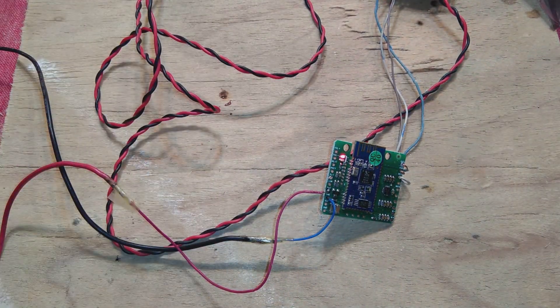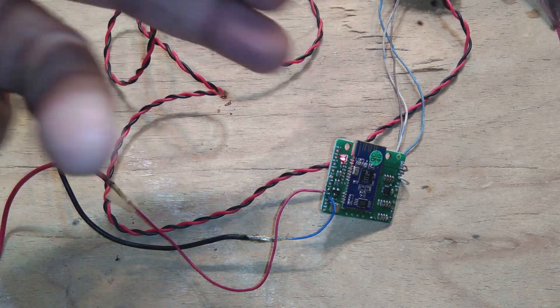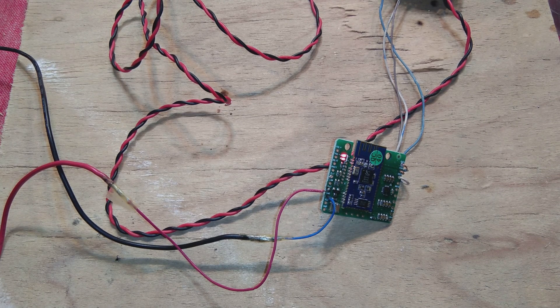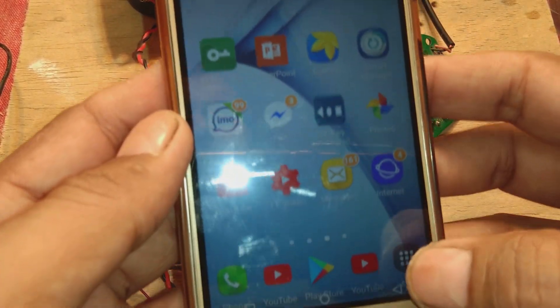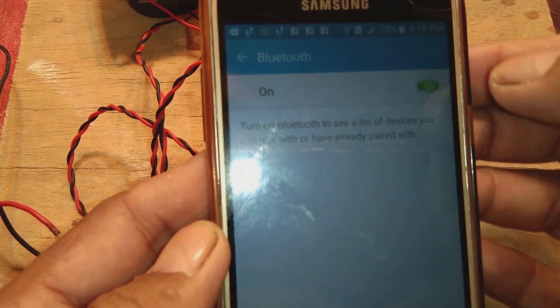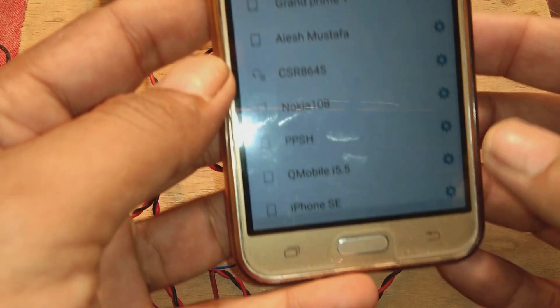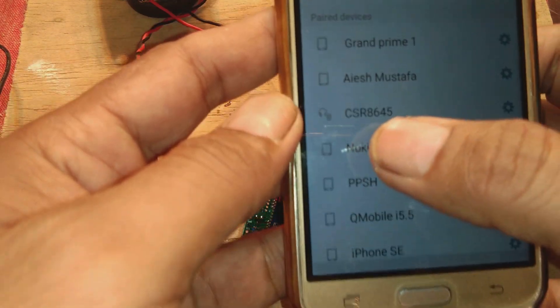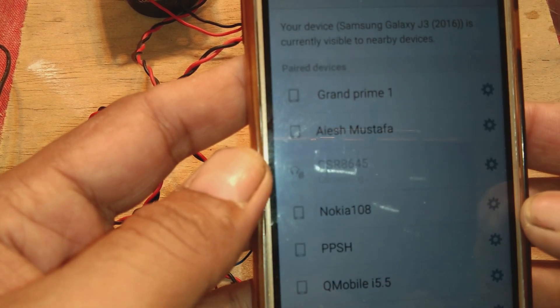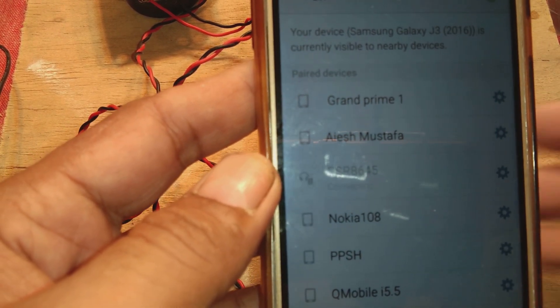The LEDs switching on and off simultaneously is showing that it is ready to be paired. I am powering up the amplifier - now we are going to pair this with Bluetooth. On my phone I will go to Settings, then to Bluetooth, switch it on, and let's see - it is here: CSR 8645. I will tap it and it will be connected automatically.